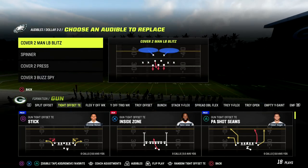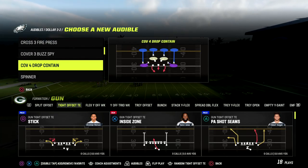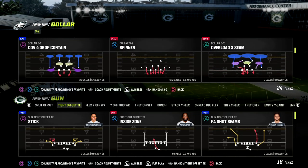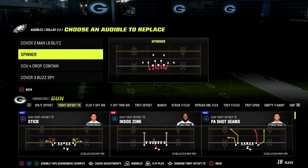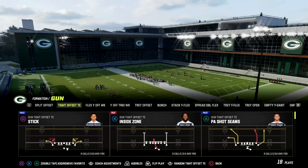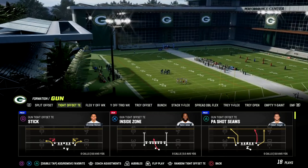The play is PA Shot Scenes. If you're watching this video and you want to get access to my full New Orleans tight offset tight end offensive ebook, make sure that you join our Patreon. It's only $10 to sign up — we break down the tight offset tight end in a ton of detail. The link is in the description and you'll get access to everything: all ebooks and all updates.